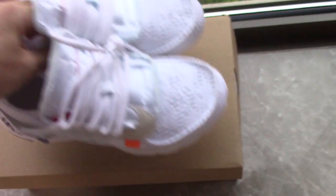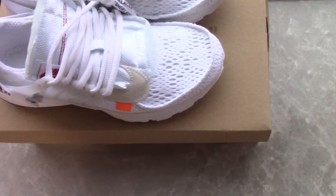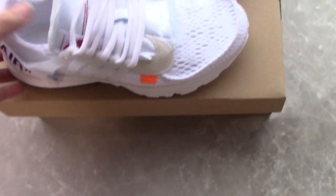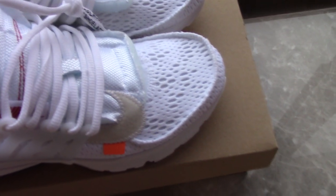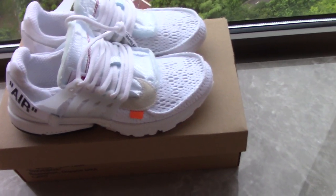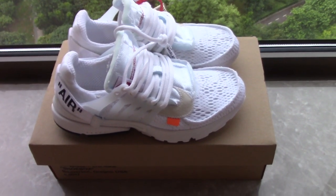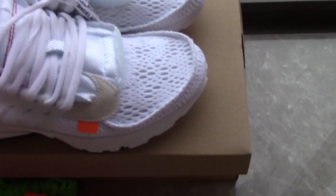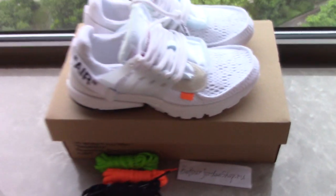For the black colorway — some people may like the black one, so you can also check on my site for the black Bristol or other colorways. There are also other Off-White sneakers available. Just pick up any pair you like. For more information you can contact me by email, Skype, or WhatsApp. Thank you for watching — see you next time.